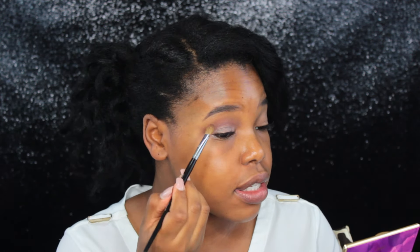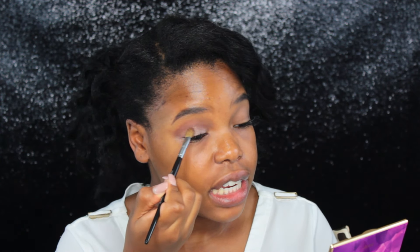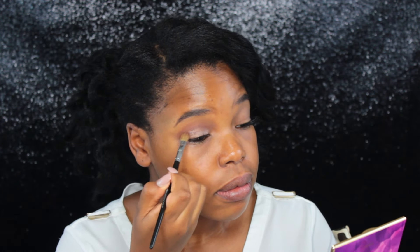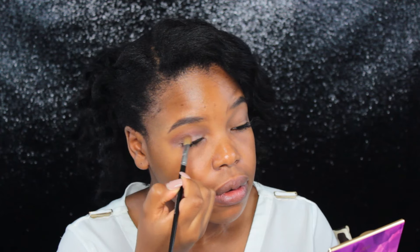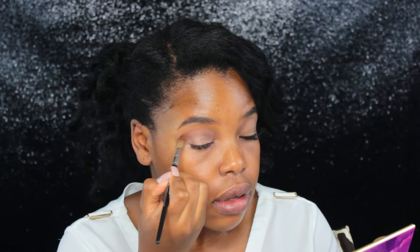Now I'm going into Firecracker, which is kind of like a copper bronze, and I'm going in on the outer edge to give this light shimmer color some more dimension. Pretty much the light shimmer color Rocker and Firecracker are going to blend together.